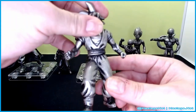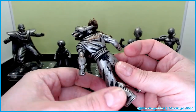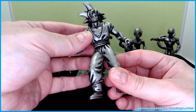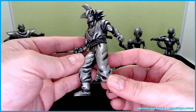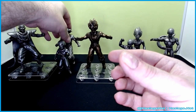Here is Goku in his base form — his gi on, nothing torn up. He's also experiencing a little bit of that rust. These are plastic with metallic-ish paint on them, which makes them look like foil drawings. I think the gimmick was it's supposed to look like the comic book.